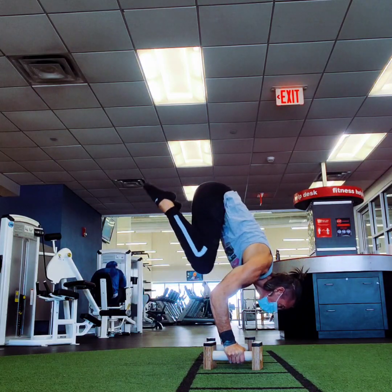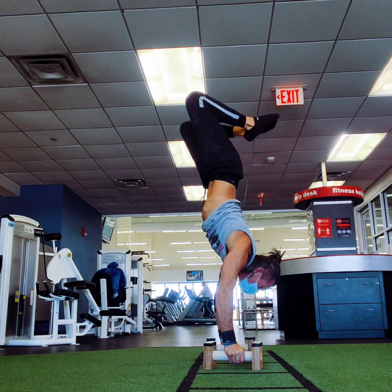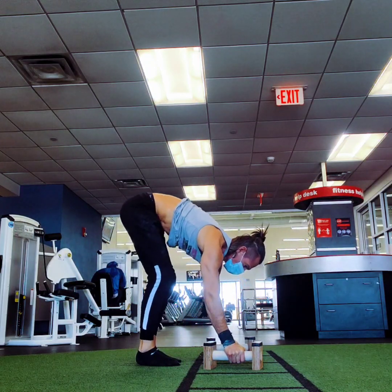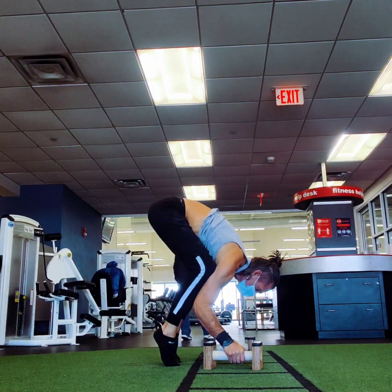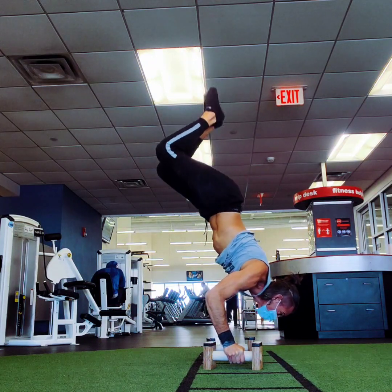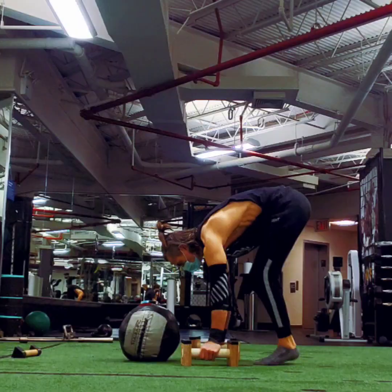I get up on the balls of my feet, bend my elbows, and put my knees as high up onto my triceps as possible. Then I pull my heels into my butt and raise my legs into a straight line — it's important to go as slowly as possible. The higher your hips are, the easier it is to go up into the handstand. Watch my feet: I lift up, bend my elbows, and bring my armpits to my knees. It's also very important that the pits of your elbows are facing forward and your elbows are bending straight backwards — never bending out wide to the side.